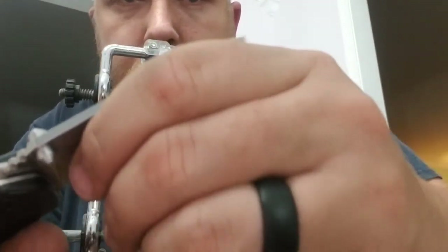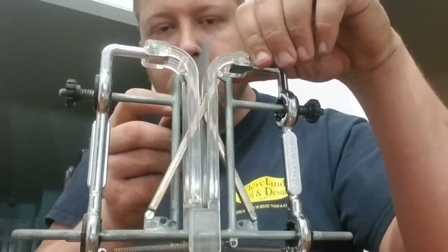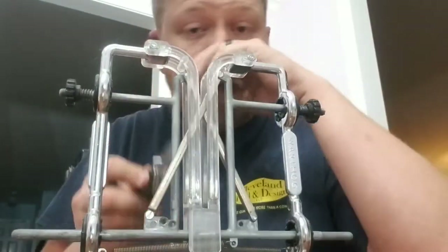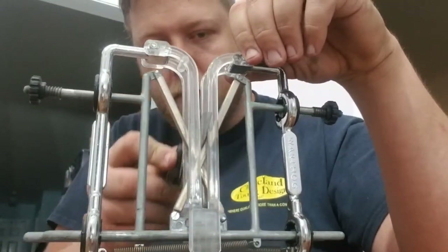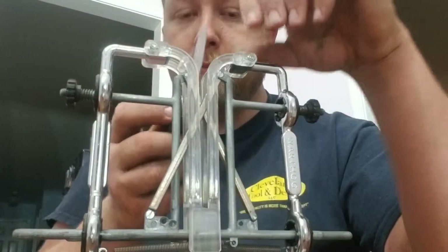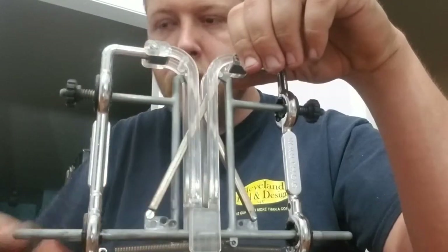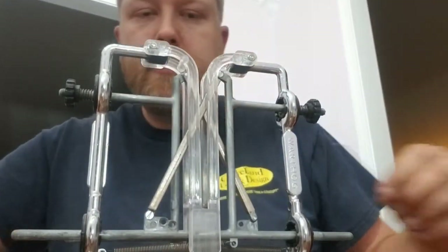It really doesn't take much — it's a lot better already. Put these back on.